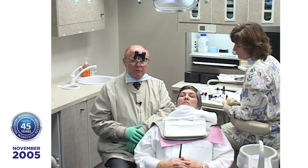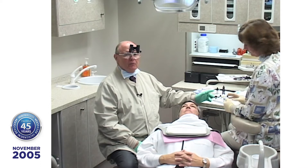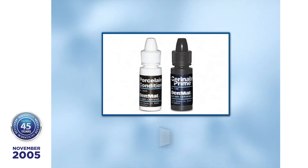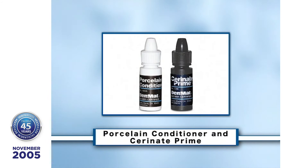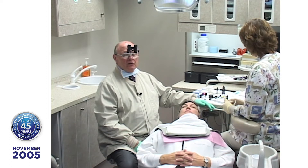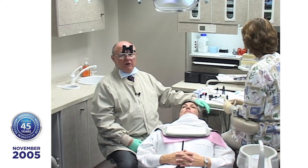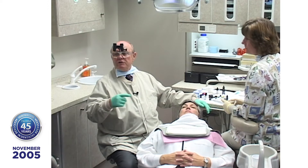Lisa has already put two solutions on the porcelain veneers — the lumineers. She's put on porcelain conditioner, which is an organic acid, and then the serenade prime. The porcelain conditioner activates the serenade prime. When you put that in, it makes your silane the most active it will be. Silanes, once activated, begin to copolymerize with themselves and you get fewer reaction sites. Silane that has been preactivated loses bond strength over time, so you get the freshest, most active silane possible.